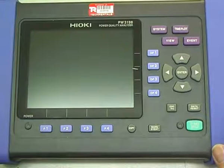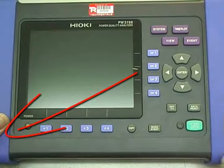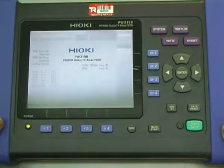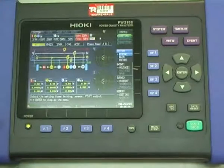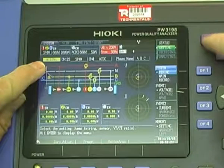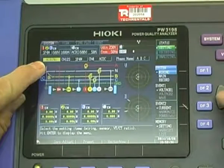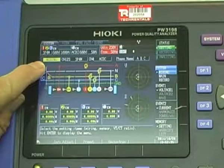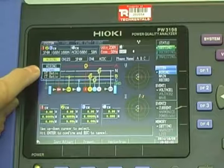To configure the power analyzer, we simply switch it on — there's a switch on the side. The instrument will boot up. First thing we need to do is tell it how we've wired it. It pops up to the wiring fault screen. If it's not on that, you can hit the system key, make sure you're on the system area, and move the arrow key around. It needs to be on the wiring section.